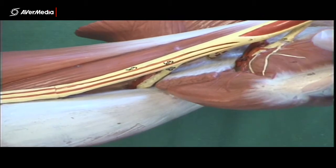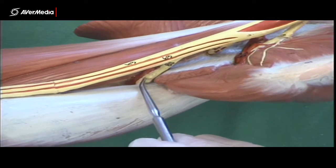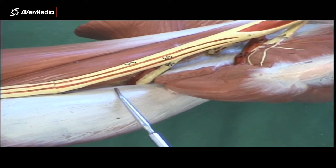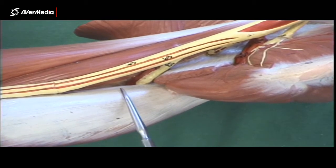The third nerve to disappear is the largest branch of the plexus — that's the radial nerve, and it goes into the triceps. So if you see a big nerve disappearing into triceps brachii, that's the radial nerve.